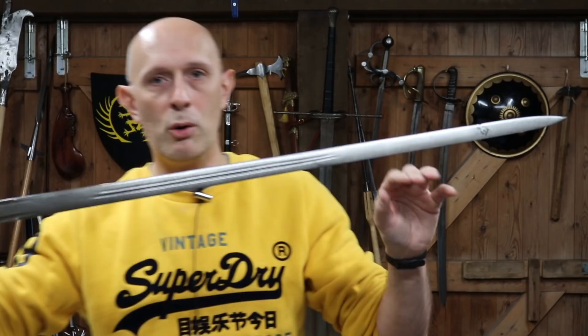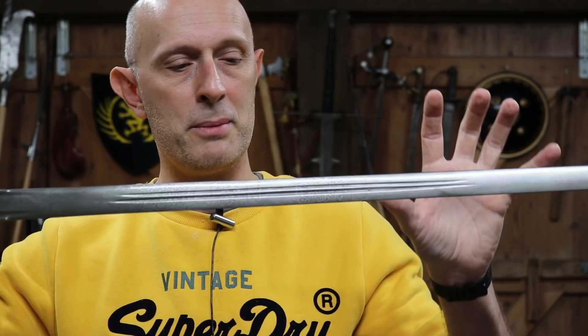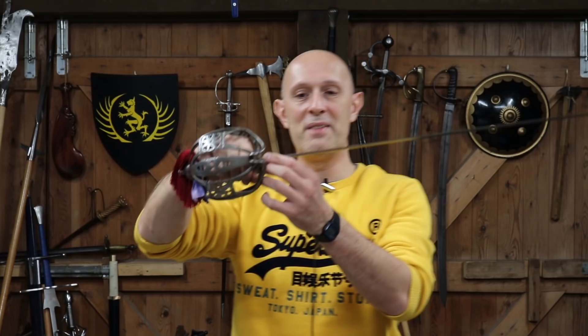The basket hilt wasn't the only hilt found on these Highland blades. If you were in a Highland regiment — Black Watch, Cameronians, or whoever — you had a so-called claymore blade. What defines the claymore blade is that it is straight and double-edged. It usually has a double fuller in the middle section of the blade, and sometimes fullers lower down. There's been some suggestion of regimental tendencies — some regiments preferred certain fuller designs — though I'm not entirely sure about that.